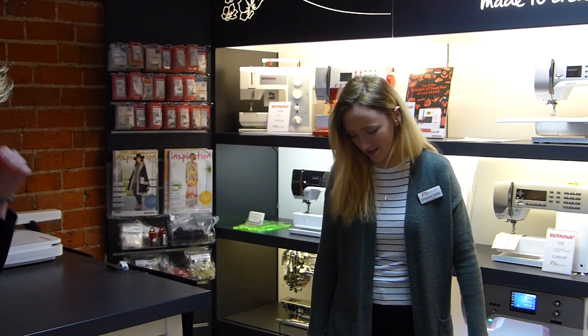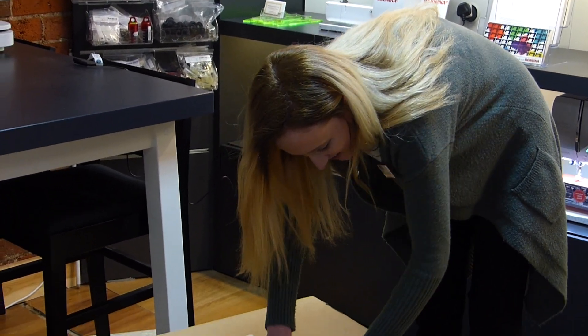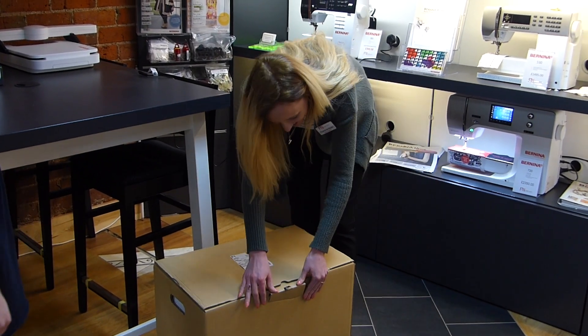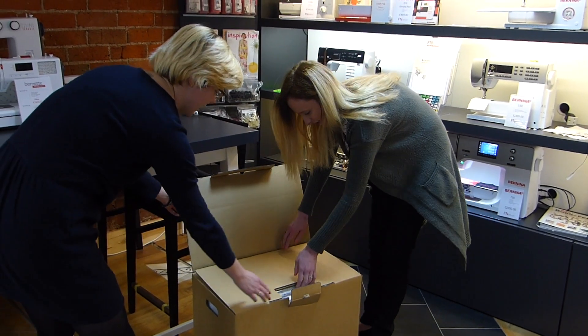So we're going to get them out. We're going to open the 570 box and see what's in it. I can't open it - can you see how? There we go. Let's have a look.